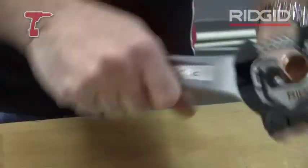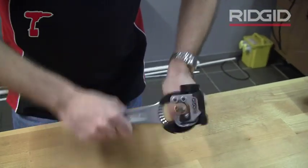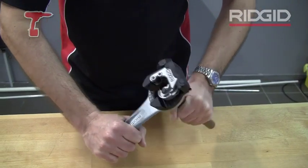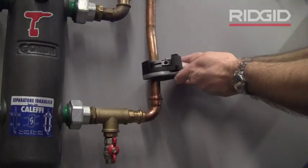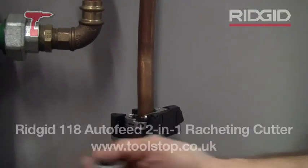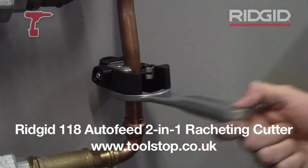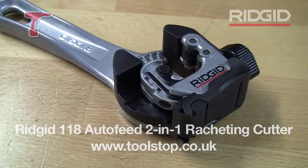You won't need to touch the knob again — here we go. Ideal for close quarter work: under-floor spaces, next to joists, areas you can't reach. You can load the cutter on and then just use the ratchet handle to do the work for you. And it's now available at toolstop.co.uk.